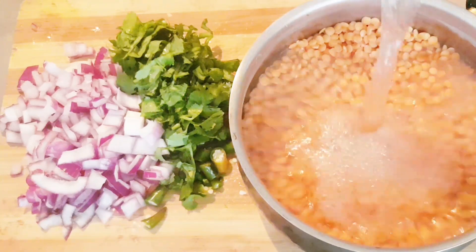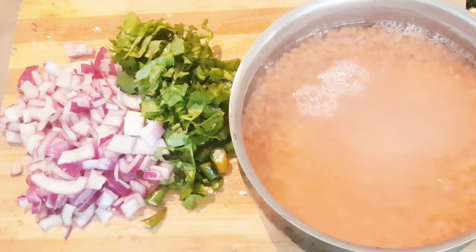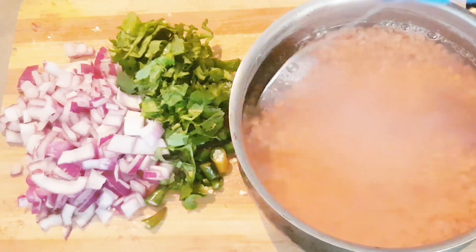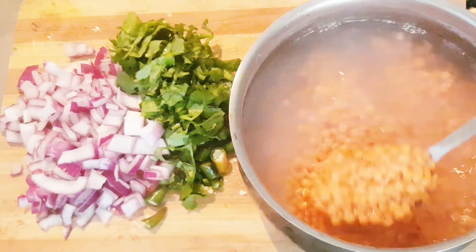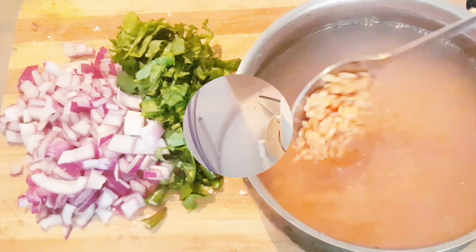Put it in clean water, wash properly, and keep aside for 30 to 40 minutes. After 30 or 40 minutes, drain the water, then blend it properly.